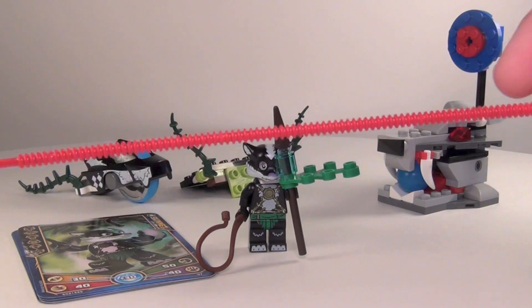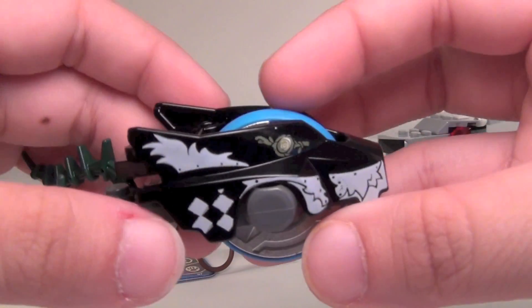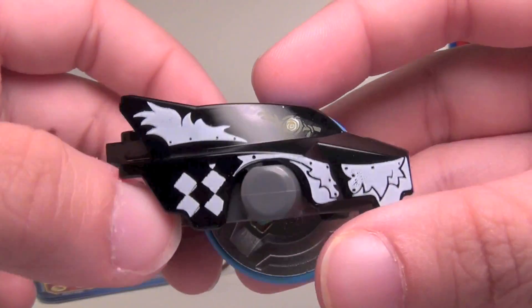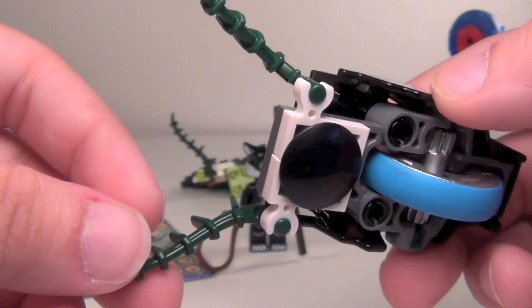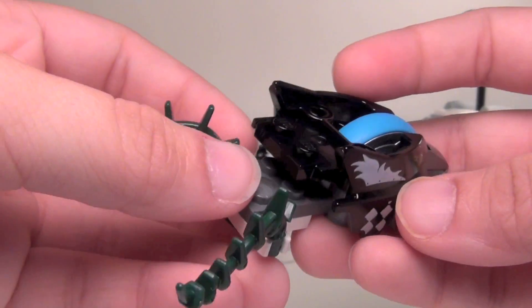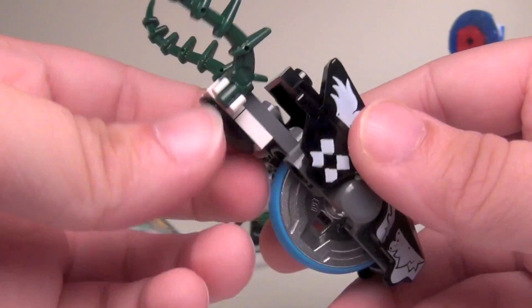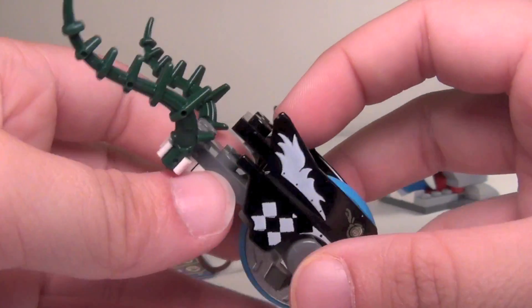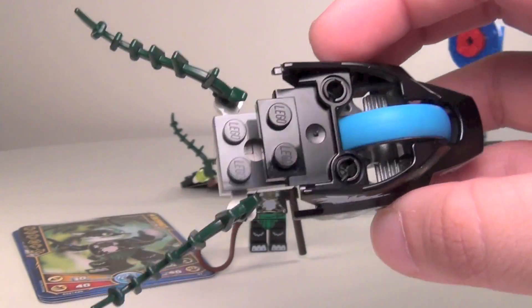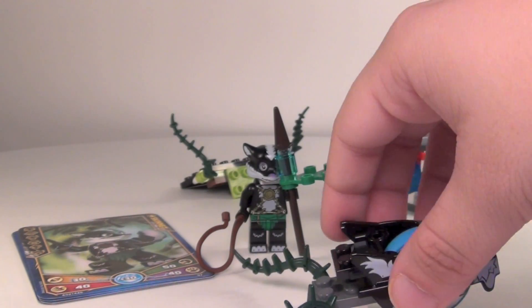This is the rip cord — you get a red one in this set. And here is his speed door. You can see the black and white on it. There's the back; it's got vines on the bottom. If you want to put the minifigure on there, you have to pop the top part off, set the figure on, and then put that back down. That holds the figure in place, which is kind of a good design.